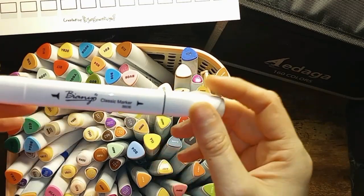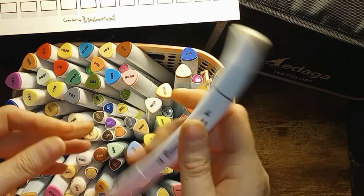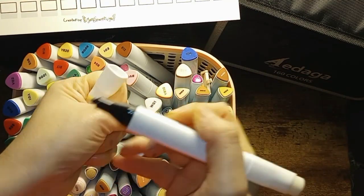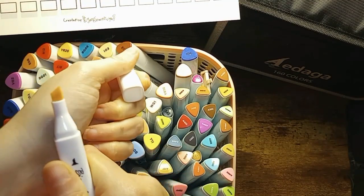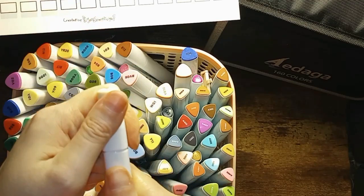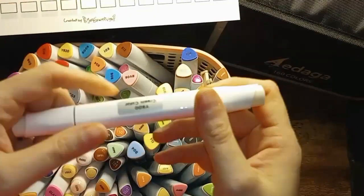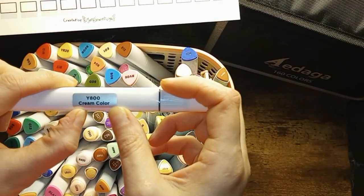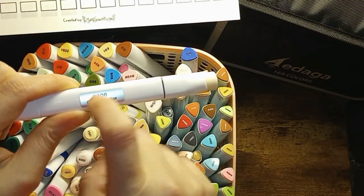And then I have the Biannual Skintal Marker Set. Really nice point, chisel tip on the end. And they do have stickers with color names and color numbers, which I wish all of the marker sets would do.